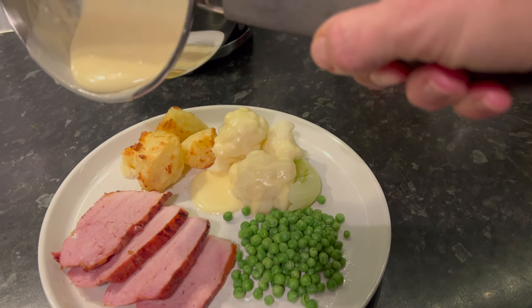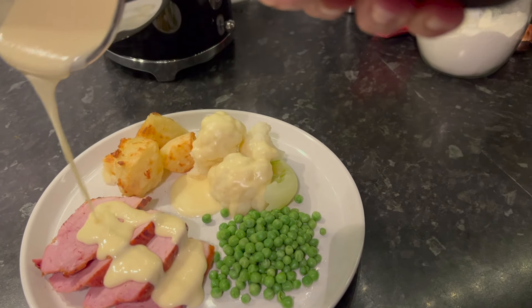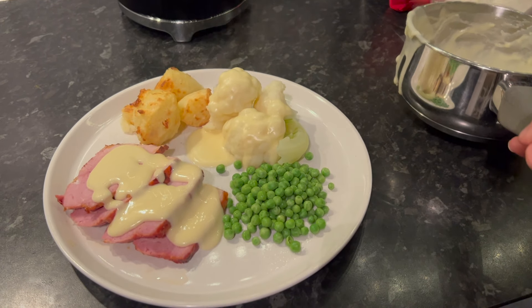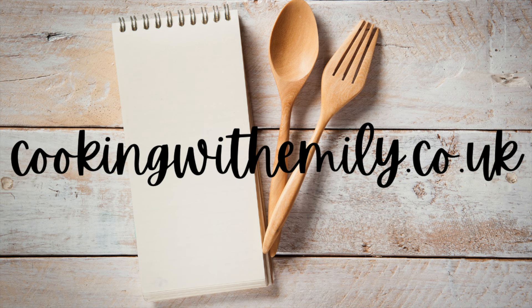Then it's simply a case of carving and serving with your favorite items. I do love a bit of cauliflower cheese and roasties. For more delicious recipes and tips, tricks, and advice, you can subscribe to my YouTube channel or go to my website, cookingwithemily.co.uk.